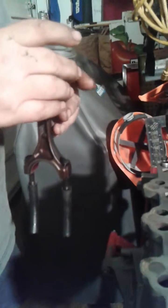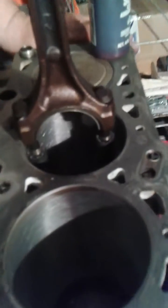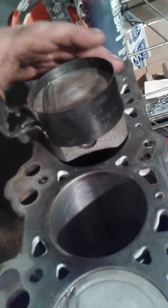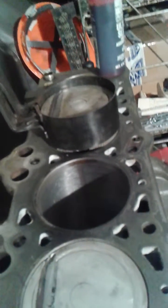This is piston number three. We have our little spot that indicates the front of the engine. Now we have a special tool — a piston ring compressor. We slip that over the top and it compresses the piston rings down to the size of the piston. Make sure your crank is down the bottom. Gently ease this into position — it should just slip into the hole quite easily without force until you hit the piston.